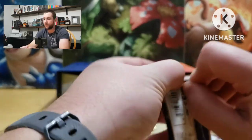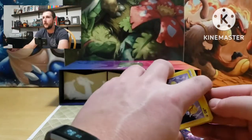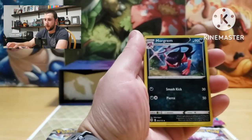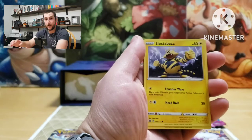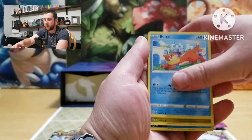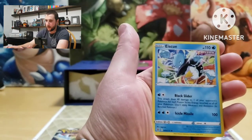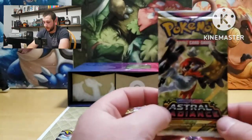All right, let's do a Brilliant Stars. What do we want from this? I think we want the alternate art Charizard — Fighting Venusaur would be the best card. We got energy, Morgrem, Hunting Gloves, Starly, Electabuzz, Buzzwole, Gible, Trapinch, reverses a Crawdaunt, and Escavalier — non-holographic. So far no luck.